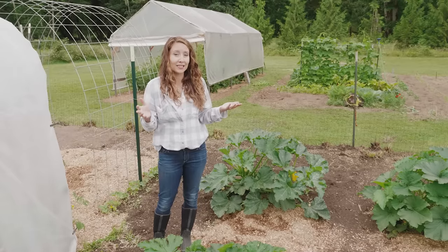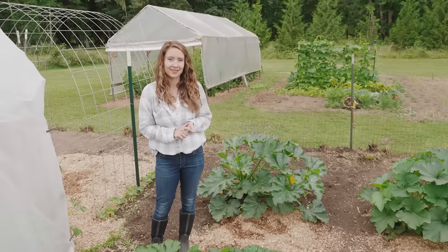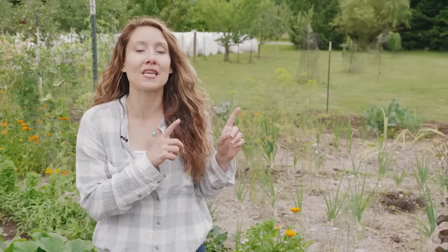That is the verdict and we are very happy with our wood chip experiment. Watch this video of our garden tour to find out how we doubled and tripled the amount of vegetables we were growing in this same amount of gardening space.